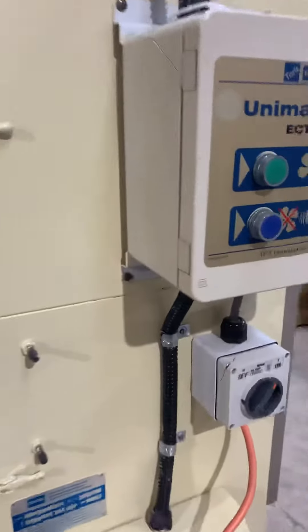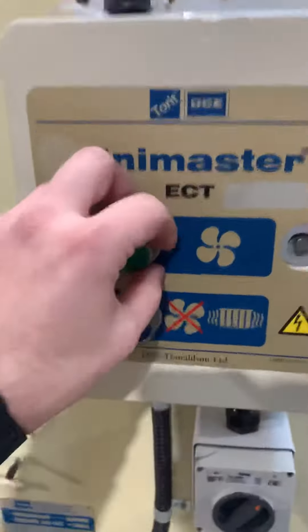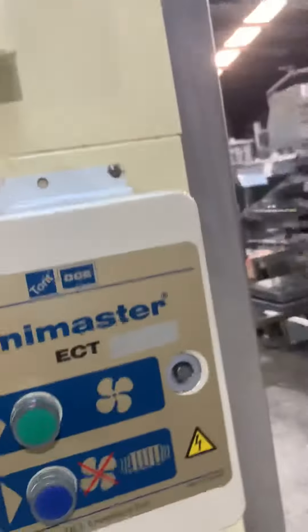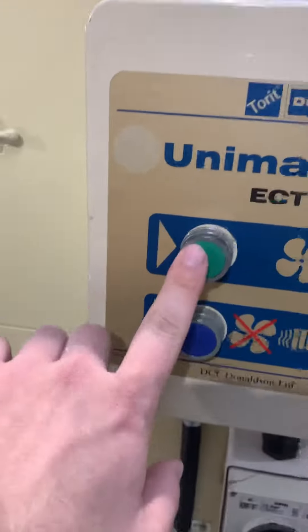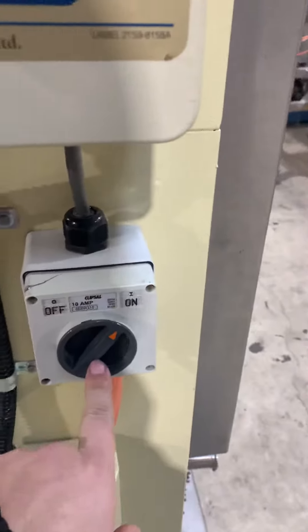We got the other one and tested it. What they've done is bypass this button here, so this button has been bypassed. That's how you turn it on.